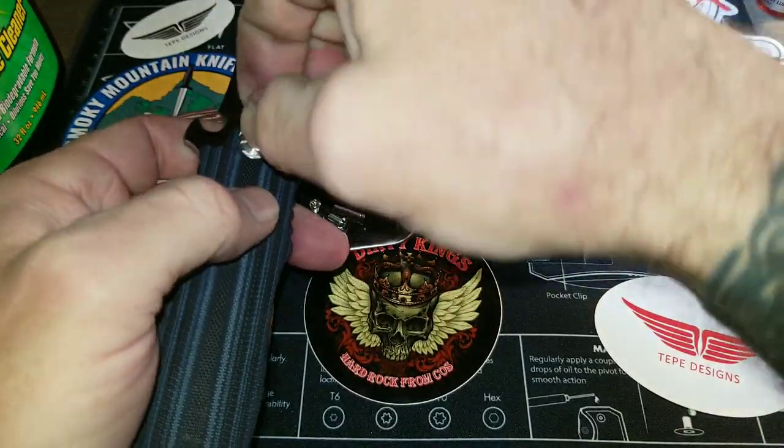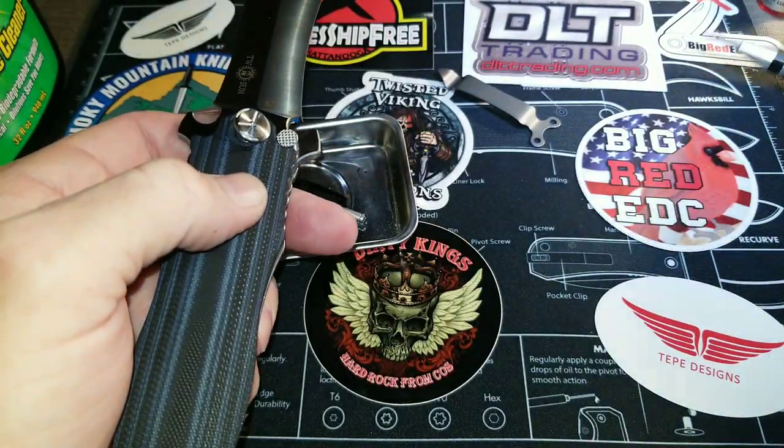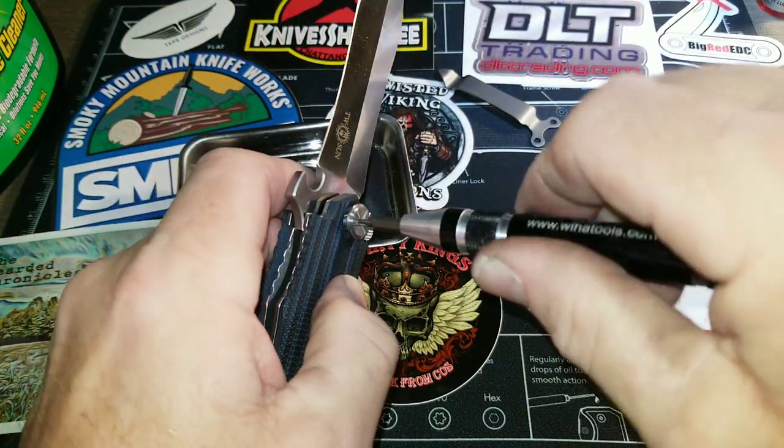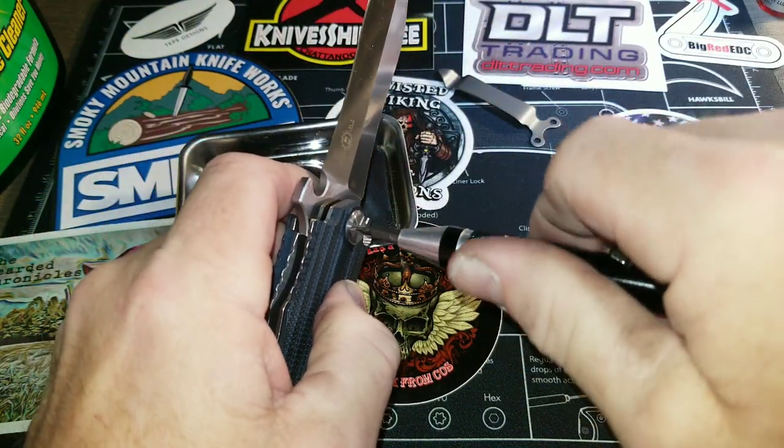And then take that liner and put the pivot through — pivot screw. All the hardware on this is T8, so only one wrench needed.